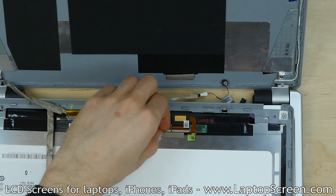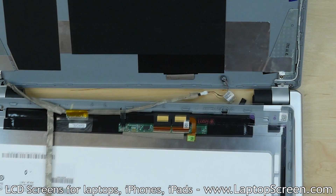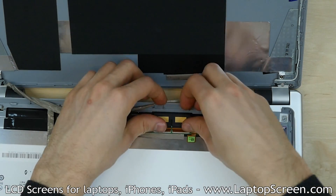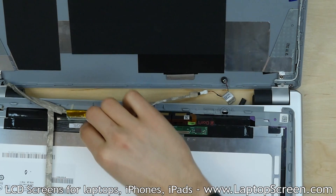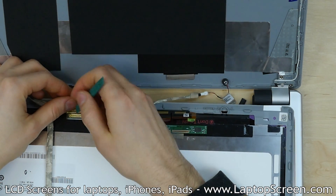Open the two digitizer connectors by lifting their plastic tabs. Unglue the digitizer's grounding pad and slide out the touchscreen digitizer cables from the digitizer controller. Carefully peel the video connector's clear tape and disconnect the video cable from the LCD.